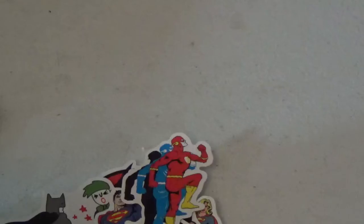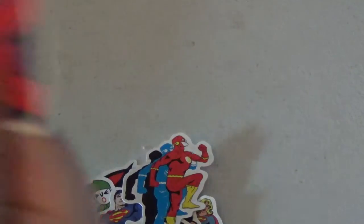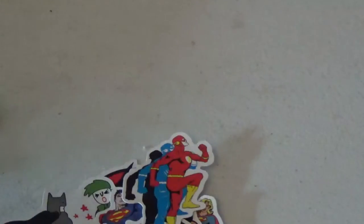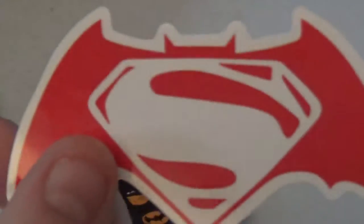We have the Hulk. Flash going through dimensions, I guess. Captain America. Spider-Man. Hulk. Spider-Man in red and white. Marvel logo. Superman and Lois Lane carrying him. Batman doing the Bat-2C from the 66 show. Captain America. Batman vs. Superman logo.